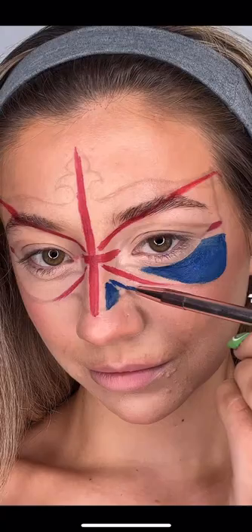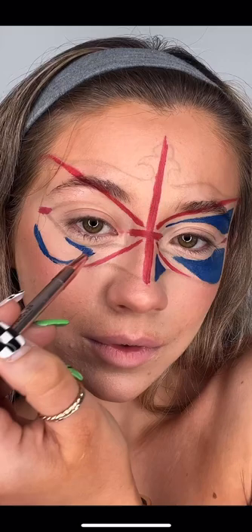Next, I'm going to go in with a royal blue and just fill in the edges in between. You can see here that I'm using a thinner brush. This is helping me outline the edge of the mask so that I can fill them in later on with a thicker brush. This allows me to be more precise with the shape.